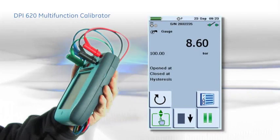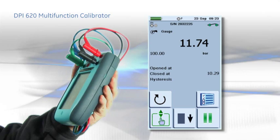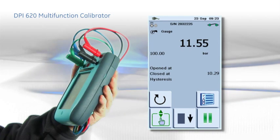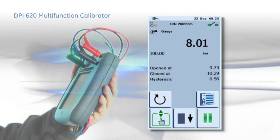Testing switches, trips and alarms is notoriously difficult due to the dynamic nature of the devices, but the DPI-620 automates the process for quick and accurate results.